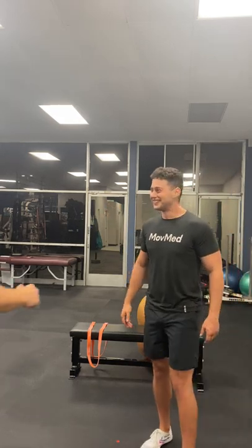Hey everybody. What's going on guys? I'm Nathan. I'm Chris. And we're here to show you a little bit more of what we've been doing with our band camp series.